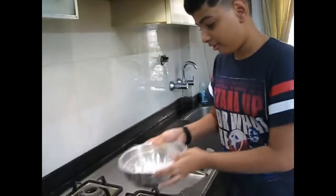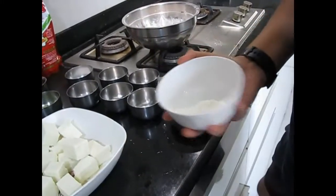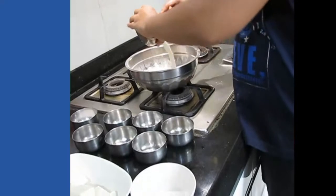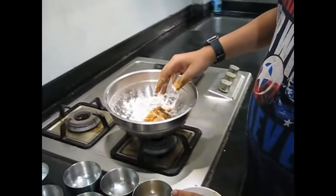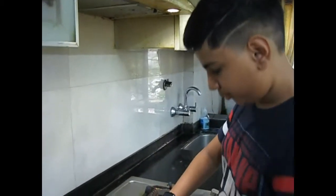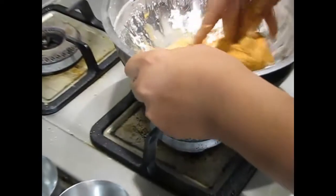After mixing the corn flour with all the spices, we have two more ingredients. Here is some rice flour — it is optional, it just gives a little more crunch. Add the corn flour and add the curd; the curd gives it a very nice taste. Now we will add some water and mix it, little by little, so that the consistency doesn't become too thin.